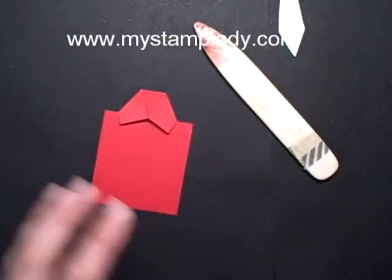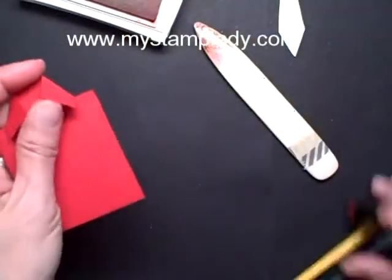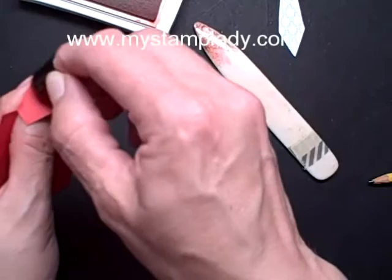Then, to add a little bit of color around the edge, I took a Sponge Dauber and the Real Red ink and went around the edge just to add some depth to the cardstock. I'm doing that around the tips of the collar here.